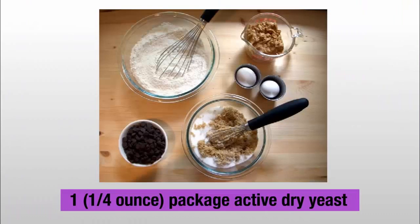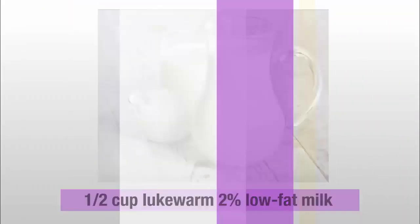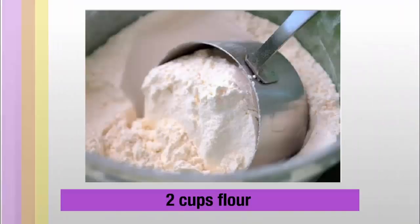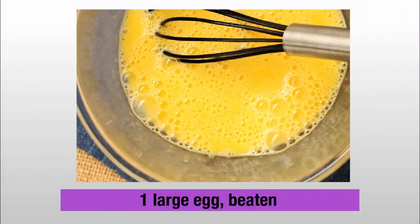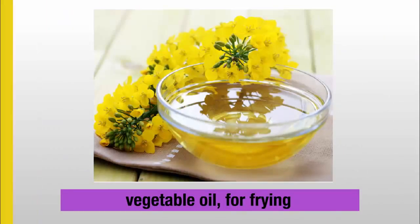Ingredients: 1 quarter ounce package active dry yeast, 1 half cup lukewarm 2% low fat milk, 1 tablespoon sugar, 2 cups flour, 1 half teaspoon salt, 1 large egg beaten, 1 tablespoon butter melted and cooled, and vegetable oil for frying.